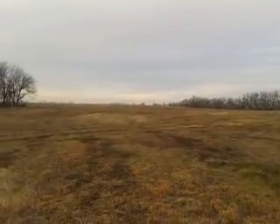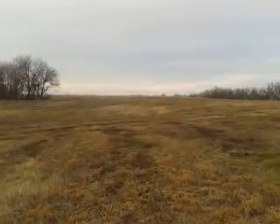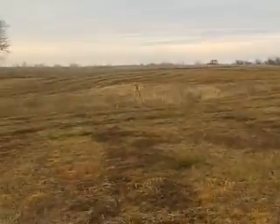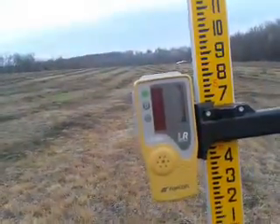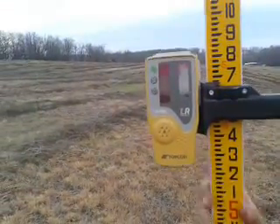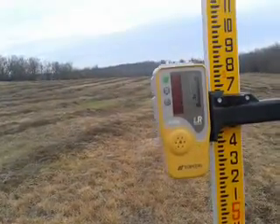We have the rotating laser level over there if you can see it. It's spinning right now and just shooting a laser in every direction such that it'll reach this sensor. Once this sensor is level with the laser level, it'll beep and show me if I need to go up or down based on the direction from the original point.